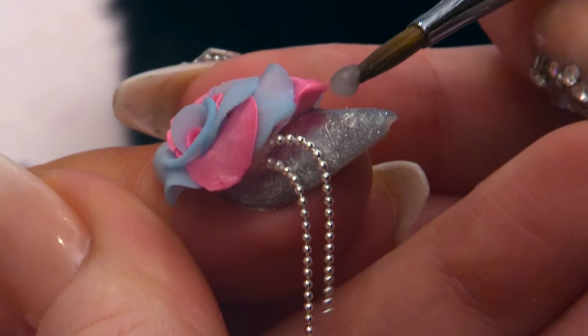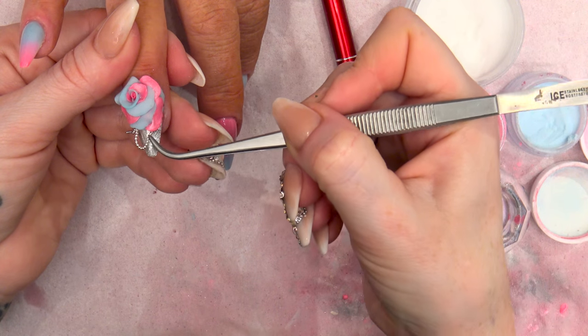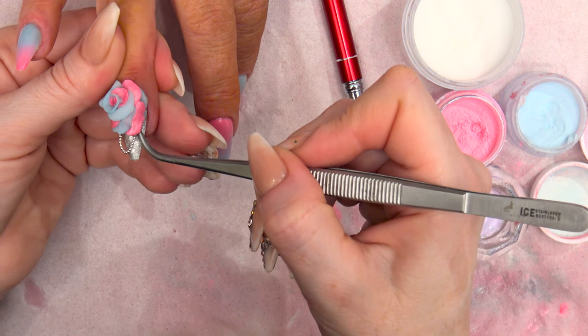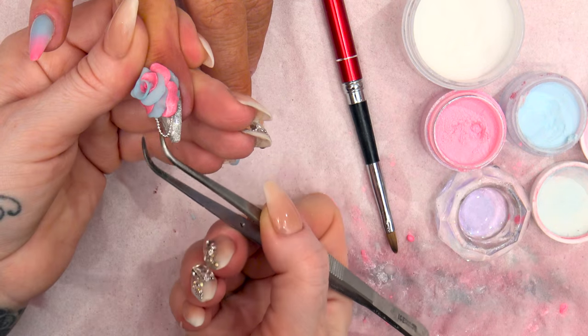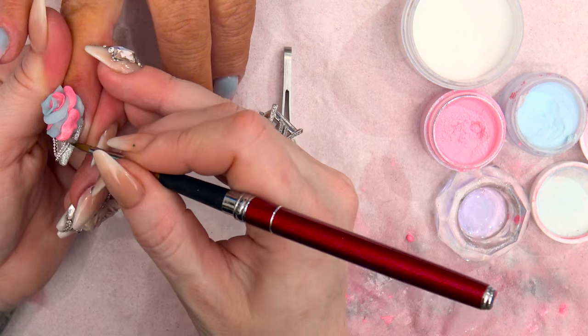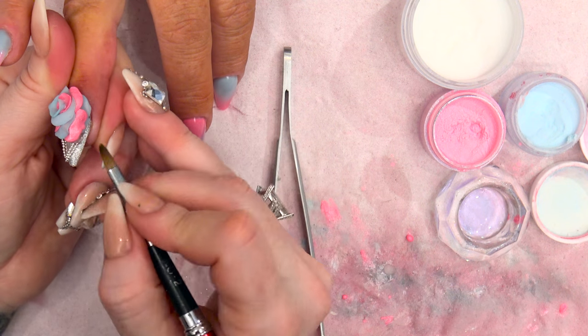Now this side: shorter one into the acrylic, and then the longer one. I'll just seal that with a little bit of acrylic.